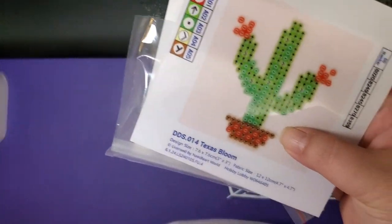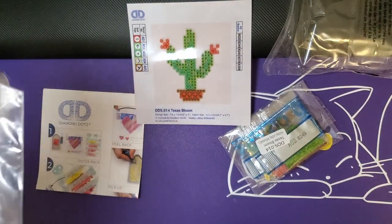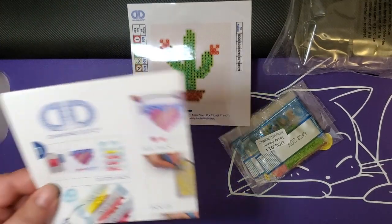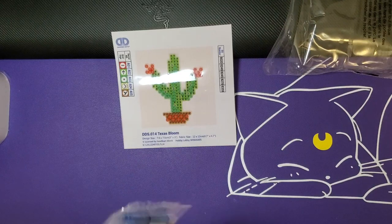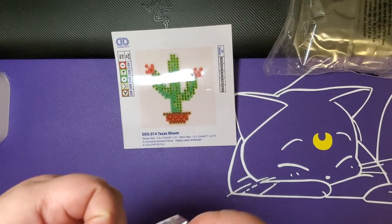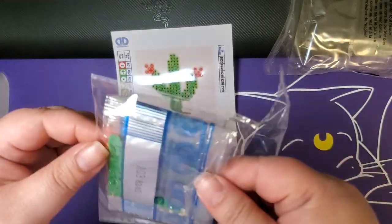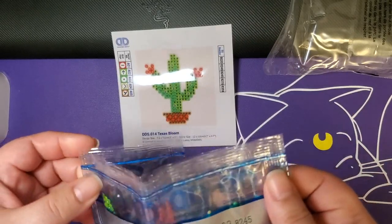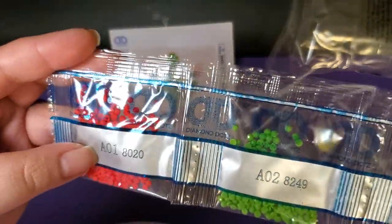I had a thought - if you have some fairy dust or ABs or crystals left over from your bigger kits and you think these are kind of plain but you still want to give them as gifts, you could totally take those special drills from your other kits and swap them in for the drills that come with these. If you have the drill identifier or the drill Pokédex from Amazon, you'll just have a little extra in your storage.